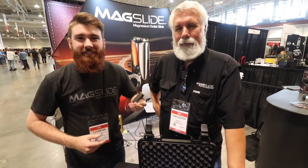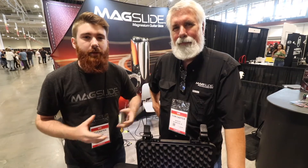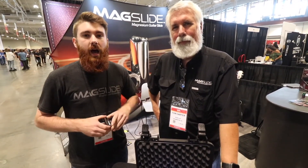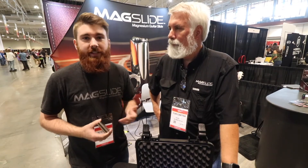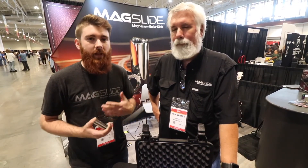This is MagSlide. It's a magnesium guitar slide. The cool stuff about magnesium is it's going to be a third lighter than glass and five times lighter than brass. So it allows you to play with lighter gauge strings and lower action. The magnesium is going to give you a warm tone, but you can still have a lot of sustained projection.